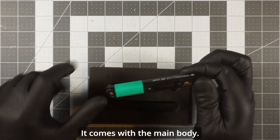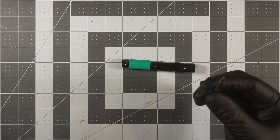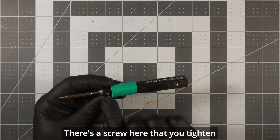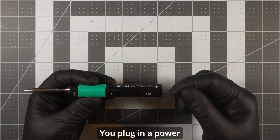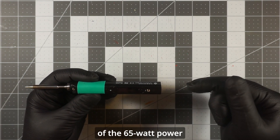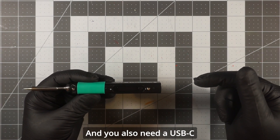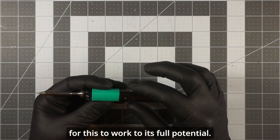It comes with the main body and the pencil tip. It's pretty easy to put together — there's a screw you tighten so the tip doesn't come out. You plug in a power supply, which is not included. I'll put a link in the description for the 65 watt power supply I used. You also need a USB-C cable rated for 60 watts for this to work to its full potential.